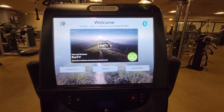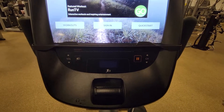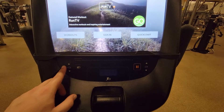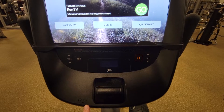The Precor upright and recumbent bike has a simplified control surface that you'll find just below the touch screen. You have volume controls both up and down for any of your sessions that require audio guidance or for TV. The headphone jack can be found just below right here, as well as a USB for stored media.